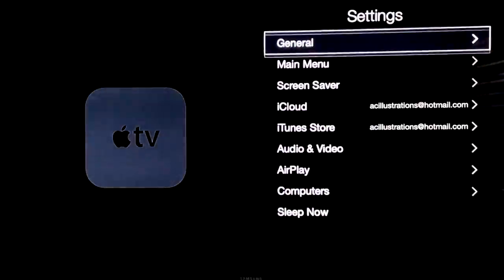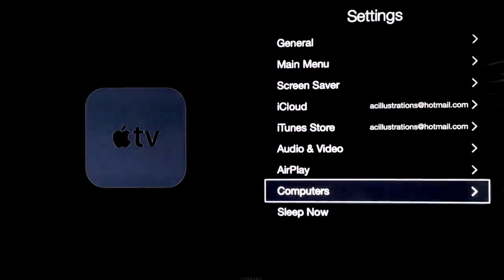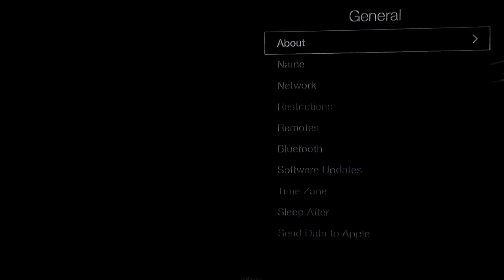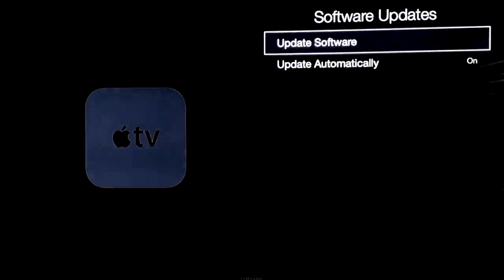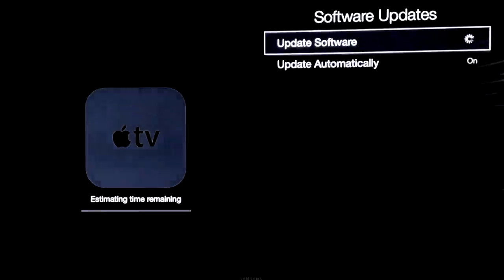We're going to do the last step — which is just your update. Make sure all these things are turned on, go to General, scroll all the way down, and you'll see Software Update. Press Software Update, click on it, then download and install. I suggest always keeping your Apple TV up to date — it downloads new apps and fixes some bugs.